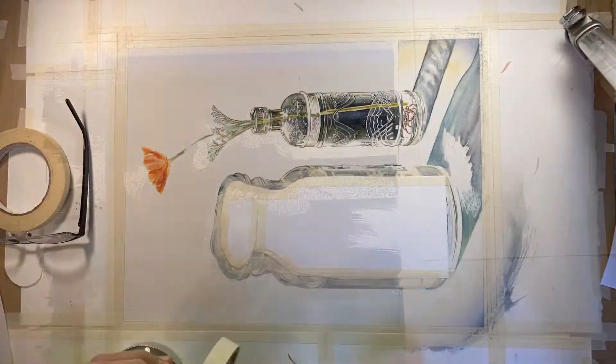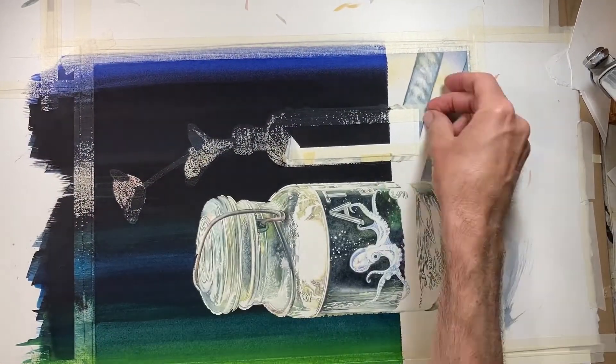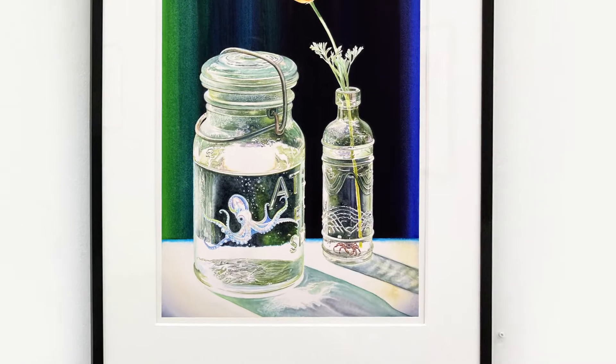Hi again, this is Watercolourish, and today we're talking very briefly about masking. People often ask me here and on my Instagram what kind of tape I'm using and how I get those clean, straight edges on my watercolor painting. So keep watching and I'll reveal everything I know, which should only take a minute or two.